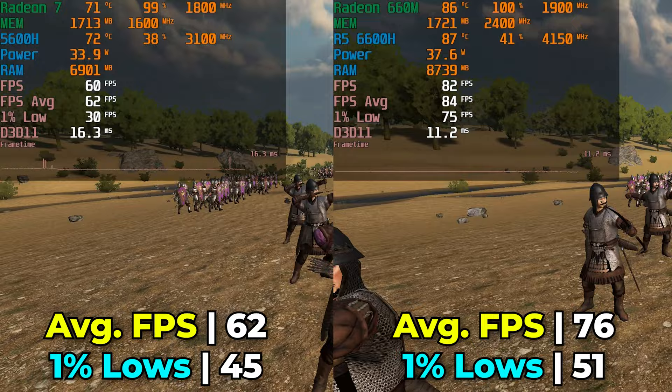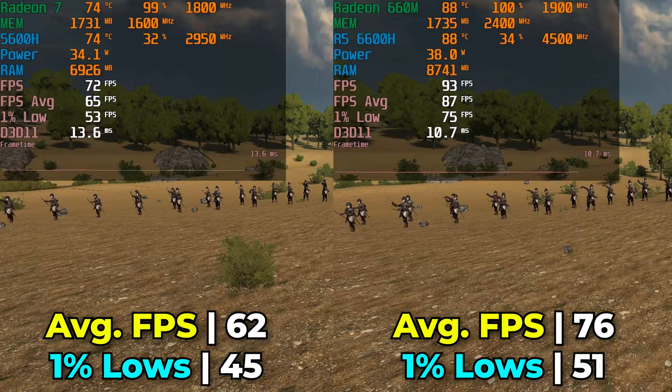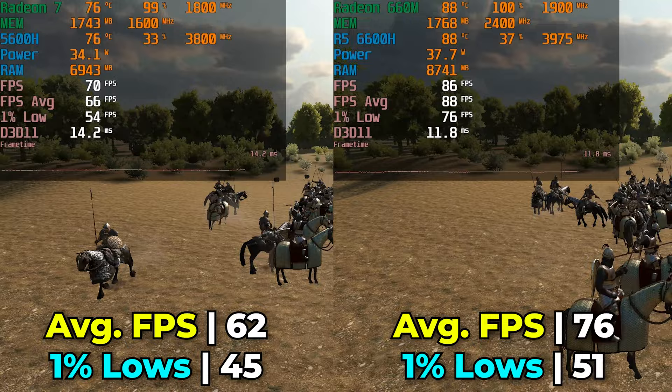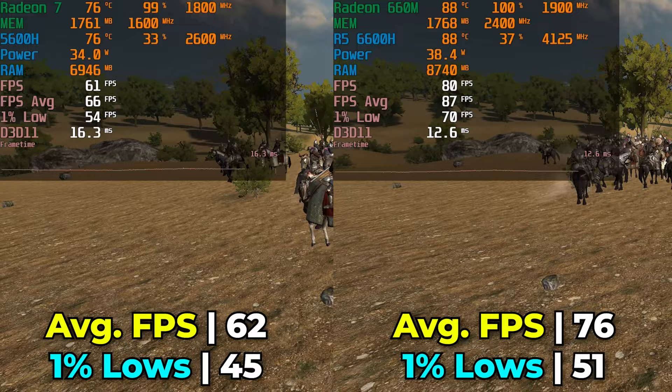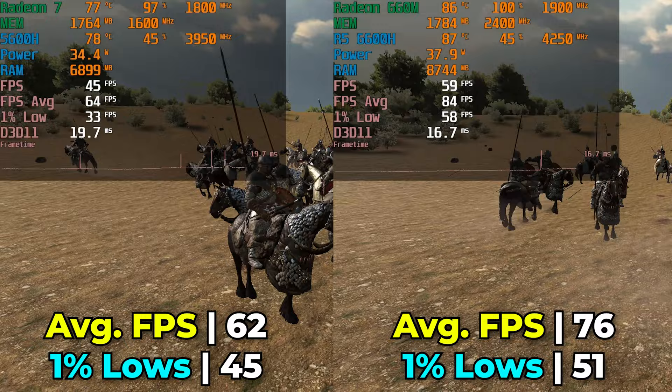Both are providing a decent level of performance considering this is a big fight scenario, but there's a noticeable 22.6% increase in average FPS between the 5600H and the 6600H. The 1% lows only saw a 13.33% increase, so it wasn't that drastic. Overall, you're going to get a great gaming experience from both systems, but the 6600H does take a lead. While you will get a nicer experience on the 6600H, it isn't a drastically different one that will determine whether you can play this title.